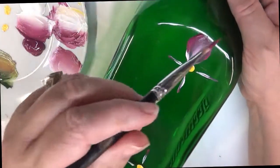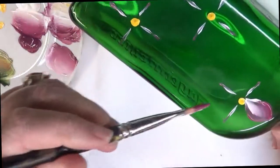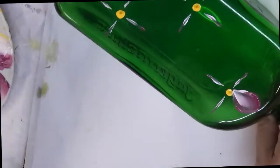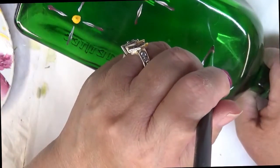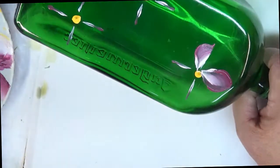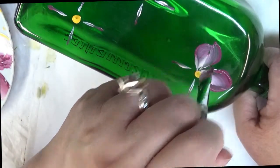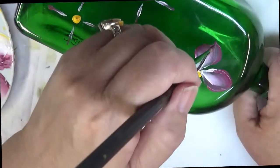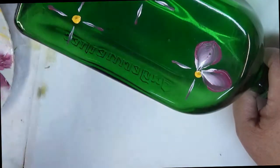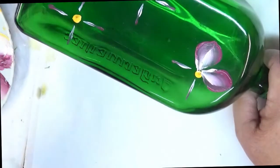On this flower, because I'm doing just separate petals and not layering, I would recommend hitting it with a heat gun or a hairdryer and then going back over it again, just to make sure that you have good coverage. It doesn't have to be perfect — this is just a guideline to follow. I'm going to go back over this again and hit it with a dryer just to show you.